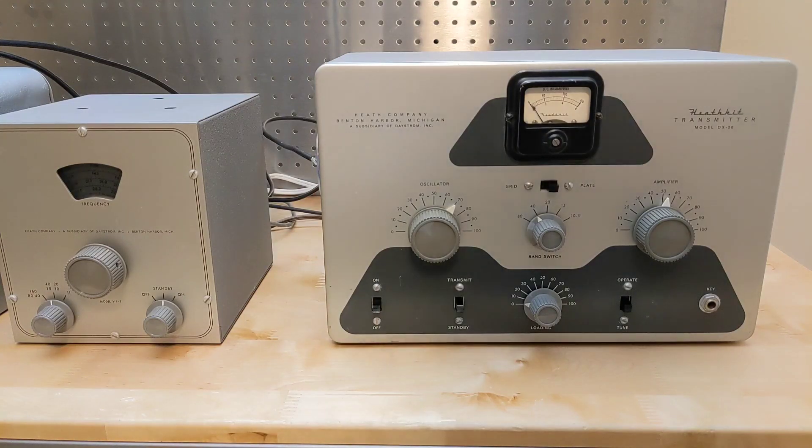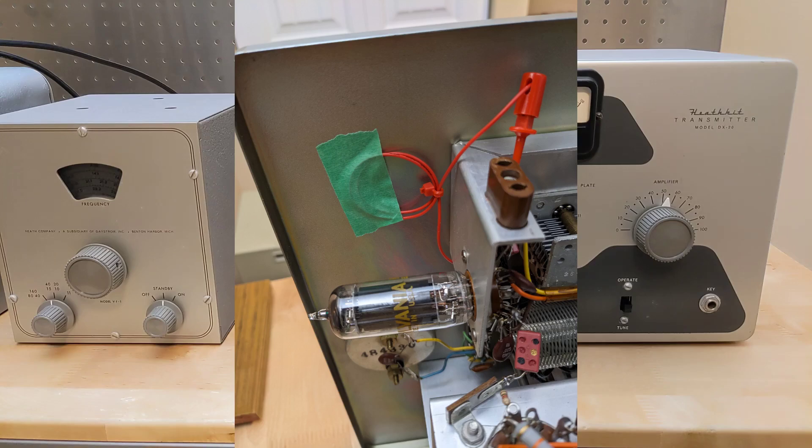To use a VFO, the DX20 transmitter needs a small modification: a jumper wire needs to be connected across the choke in the oscillator circuit. My DX20 originally had this modification made, so the previous owner must have been using it with a VFO. I undid the change in order to use a crystal, so for the purposes of the demo I've temporarily made the connection again using some clip leads.